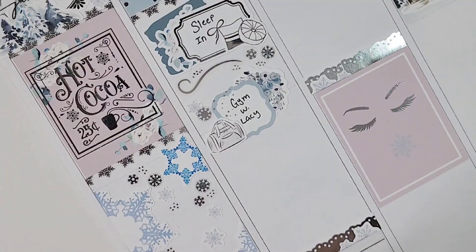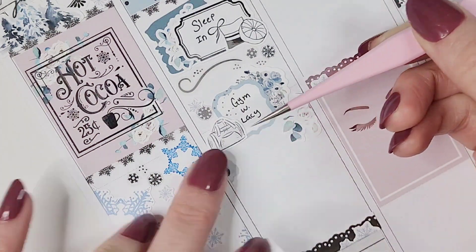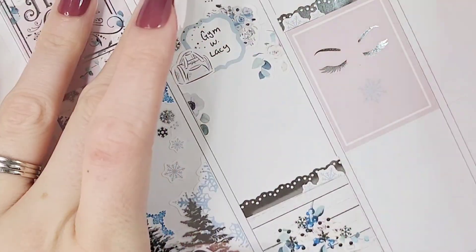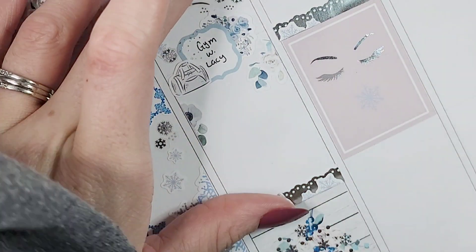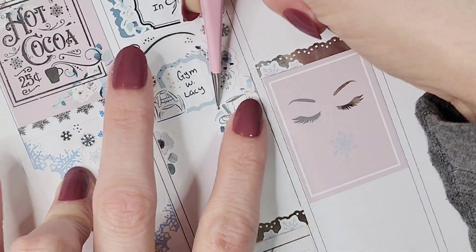I pulled in a flourish from a sampler — I can't remember which shop it's from. I've been pulling different designs from that same sampler all throughout this week and I just cannot remember the name of the shop. I pulled in some more snowflakes from both Honey Inked and Sadie Stickers, some dot clusters, and also some colored snowflakes from the Nikkie Plus 3 sheet.